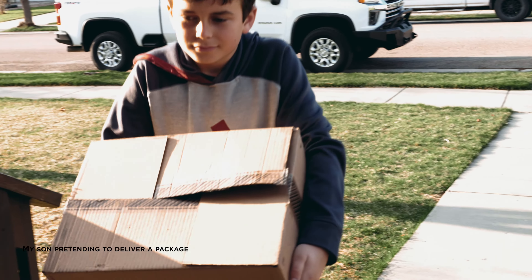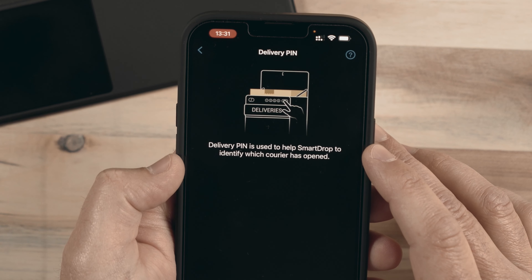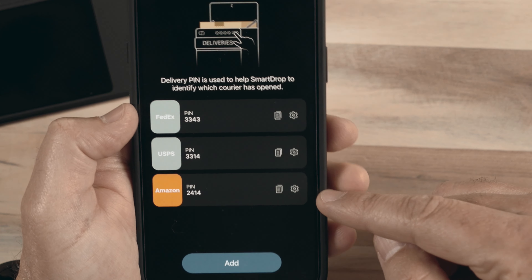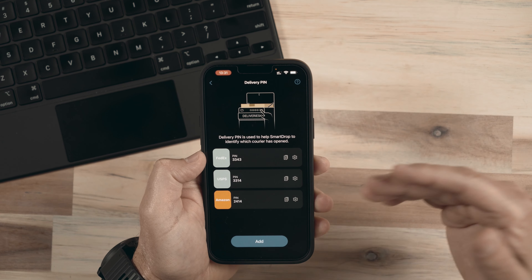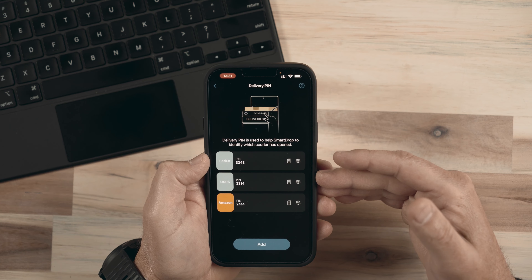So that begs the question — how is the carrier going to know how to open this device? Because maybe you have multiple packages coming from a couple of different carriers. If it's opened once, then it has to be closed and locked — how's the next person going to get in? Well, what's really cool is that there are delivery pins that can be created for different carriers. With the delivery pins, we have different pins for Amazon, USPS, and FedEx.